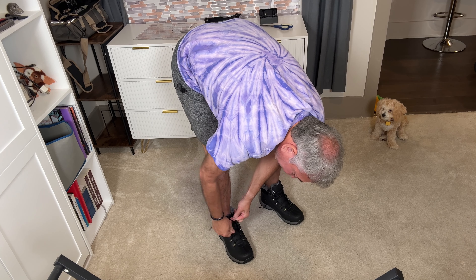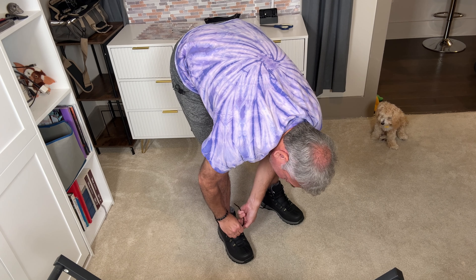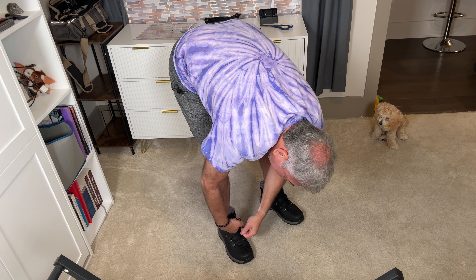Hey everybody, it's Neil. Check out what I have here. I have some good value men's snow, hiking, trekking boots. So I got some boots here.